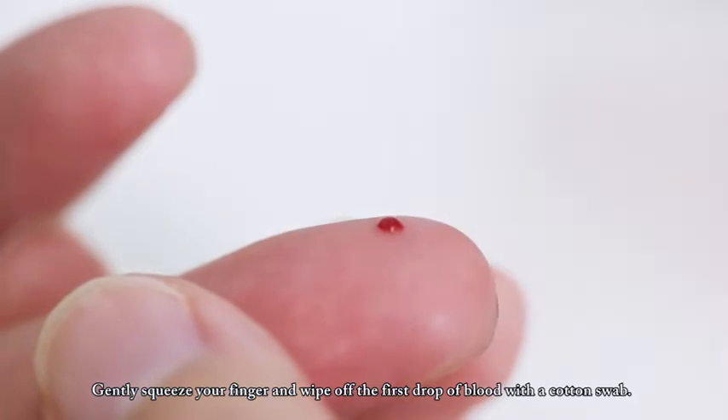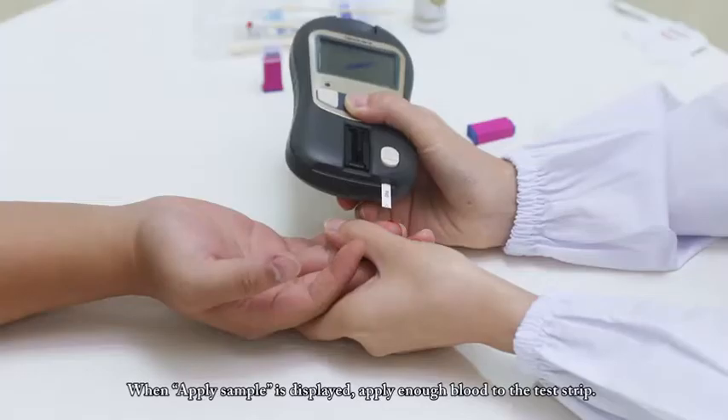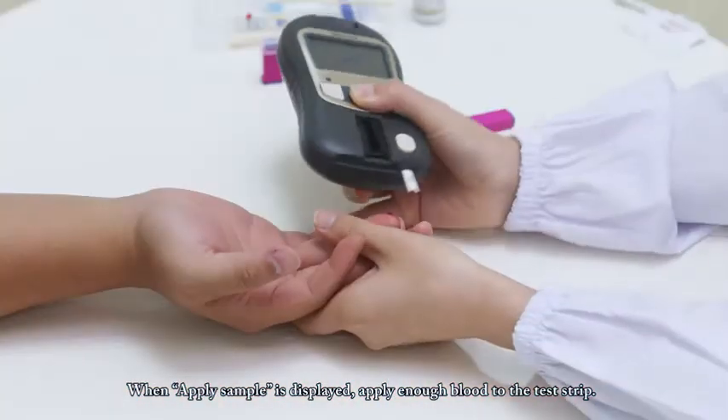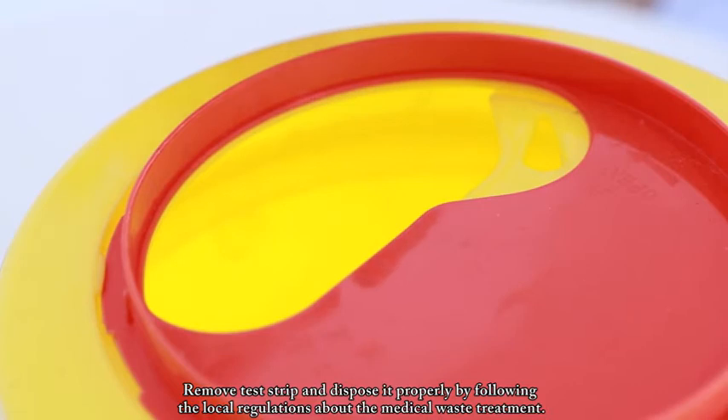Gently squeeze your finger and wipe off the first drop of blood with a cotton swab. When 'apply sample' is displayed, apply enough blood to the test strip. When the test finishes, the analyzer will warn you with a beep and display the result. The result will be saved automatically. Remove the test strip and dispose of it properly by following local regulations about medical waste treatment.